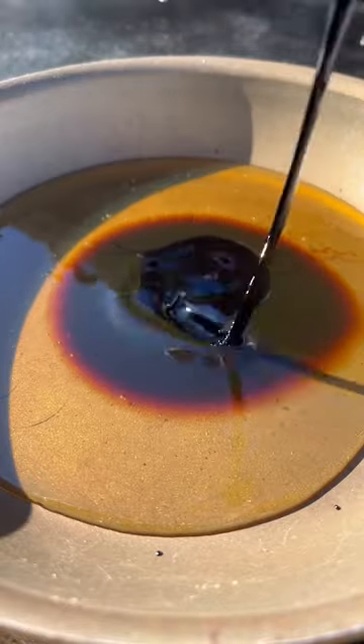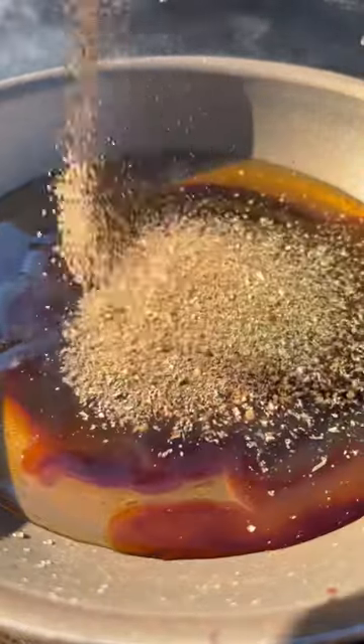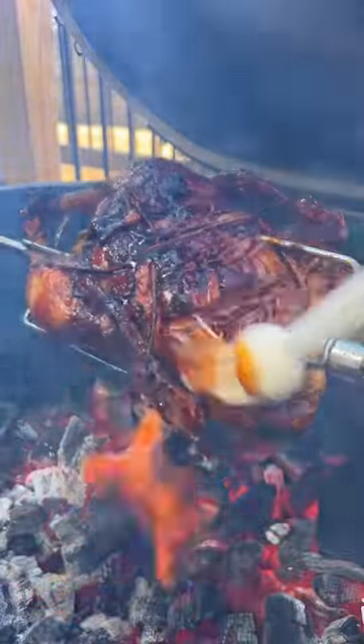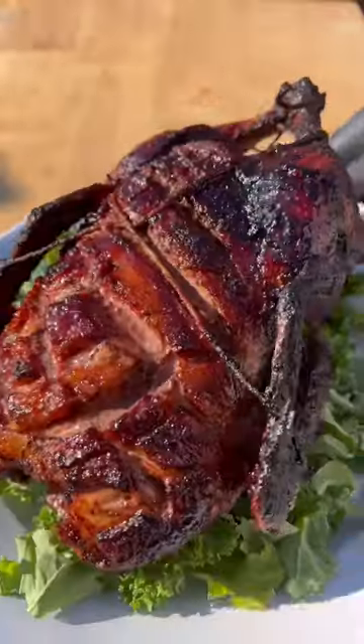For that apple glaze, mix the ingredients listed in the description below and bring those to a simmer. Once the duck's been cooking for about an hour, brush it with the glaze to set. Serve it up and enjoy!